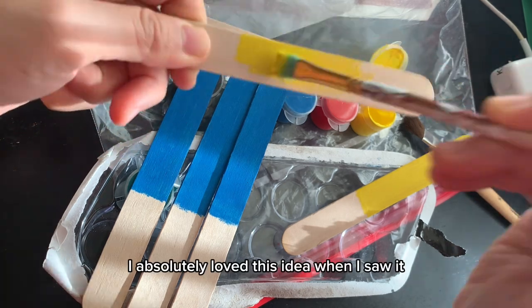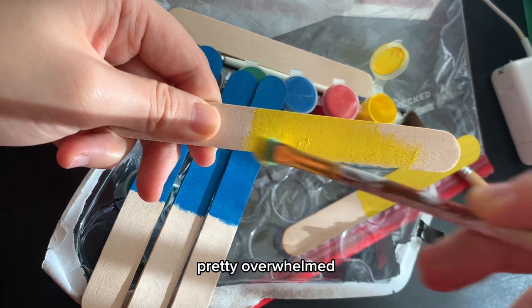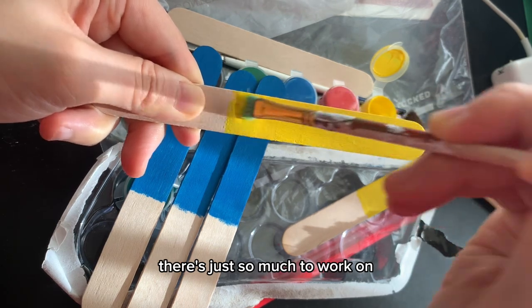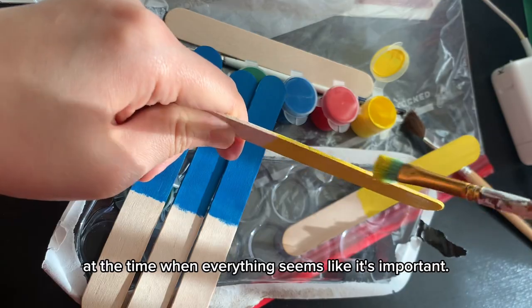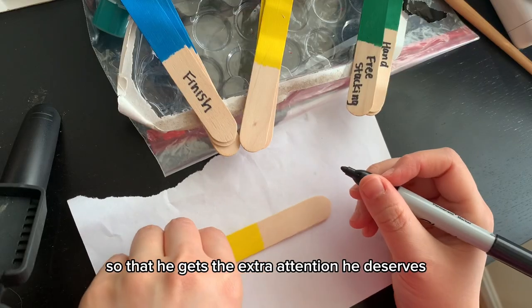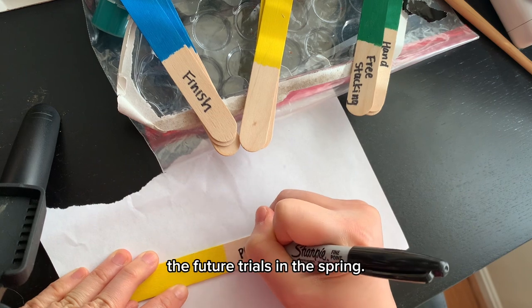I absolutely loved this idea when I saw it because I've actually been feeling pretty overwhelmed deciding what to train with Nike, just because with a puppy there's so much to work on and it's so hard to decide when everything seems important. This is also great for me and Bingley so that he gets the extra attention he deserves and we both stay brushed up for the future trials in the spring.